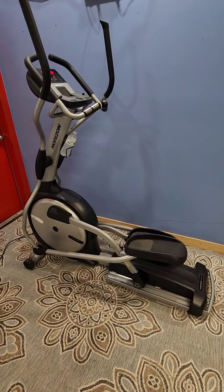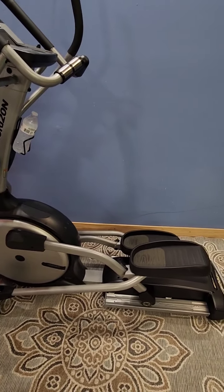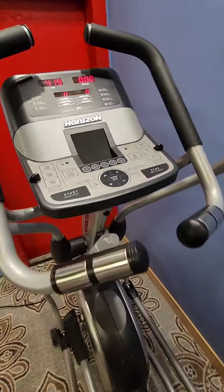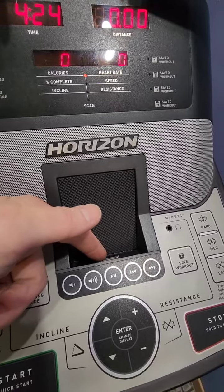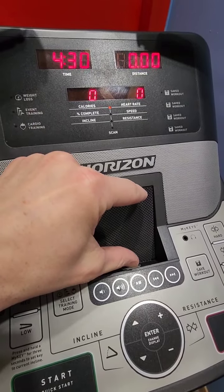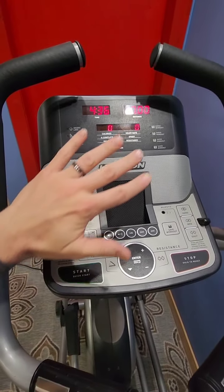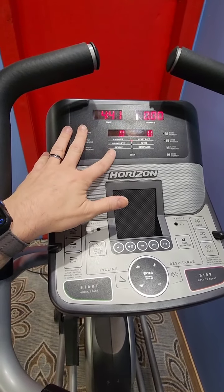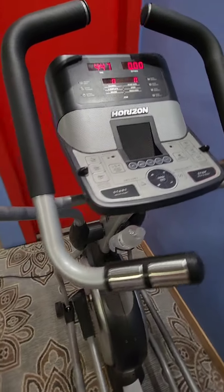Today I have a Horizon elliptical trainer — the Premier E1201. This one has just about all the bells and whistles. It's a little dated as far as some features, like the iPod hookup — it has the old dock right here, but you can buy an adapter with a cable to plug into a current iPhone. Most people are just going to pop an iPad up here or use their Apple Watch, so some displays don't really get used, but it's nice to have all of that on here.